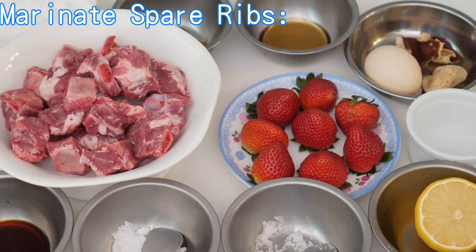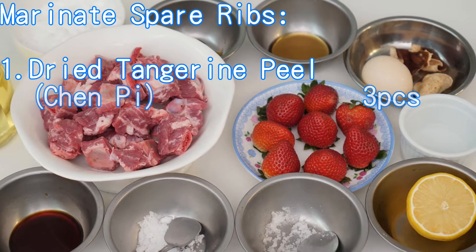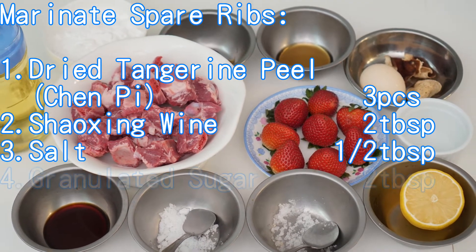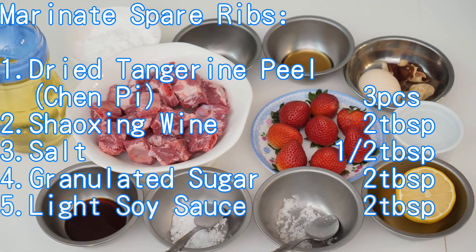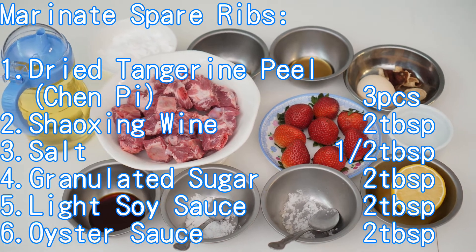Marinade for spare ribs: dried tangerine peel (Chen Pi) 3 pieces, Shaoxing wine 2 tablespoons, salt half tablespoon, granulated sugar 2 tablespoons, light soy sauce 2 tablespoons, oyster sauce 2 tablespoons.